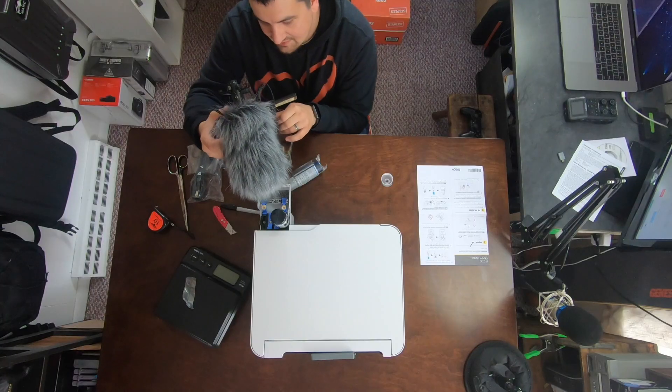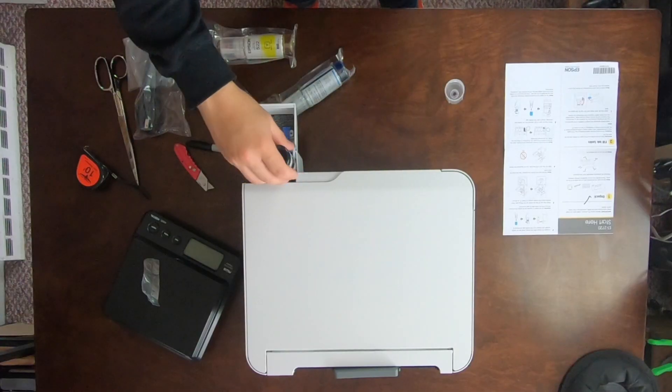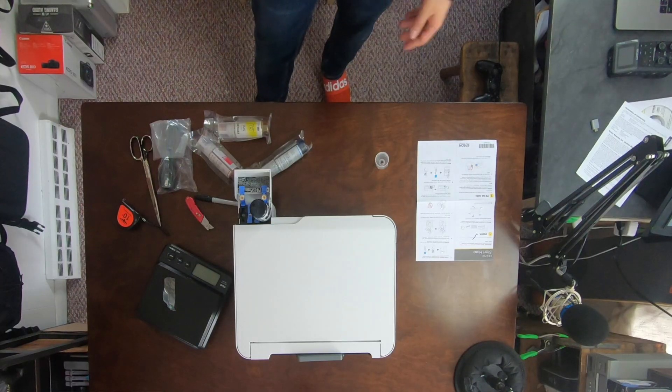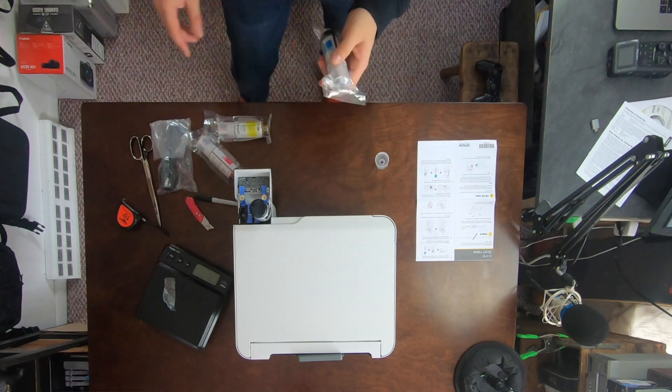That is pretty cool. I don't know how long to wait while it fills. It sounds like it's done, but you know, like at the end of a ketchup bottle? I want to get the most bang for my buck. I think we can do blue while we wait.